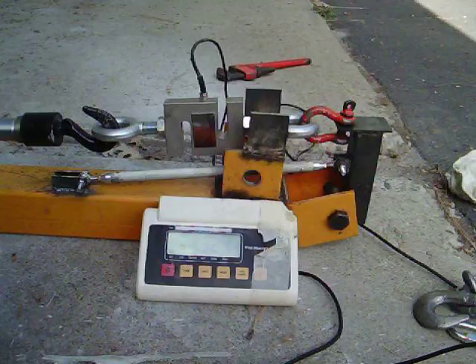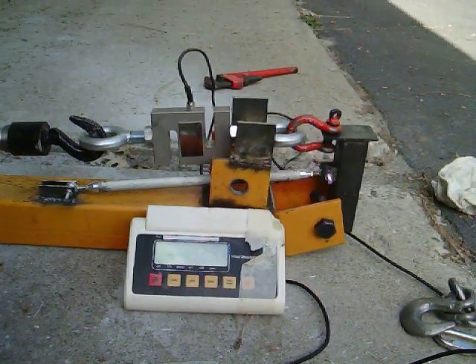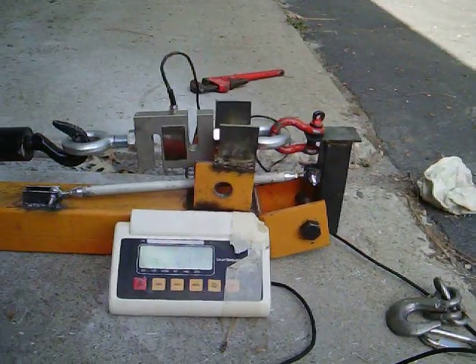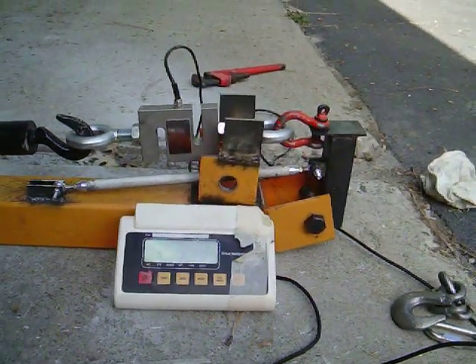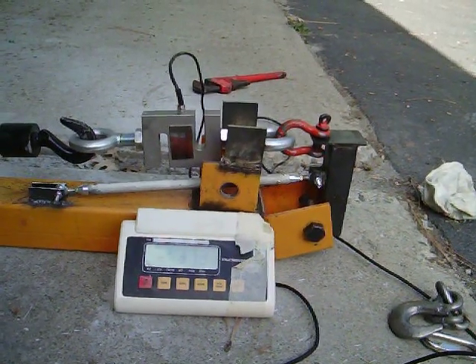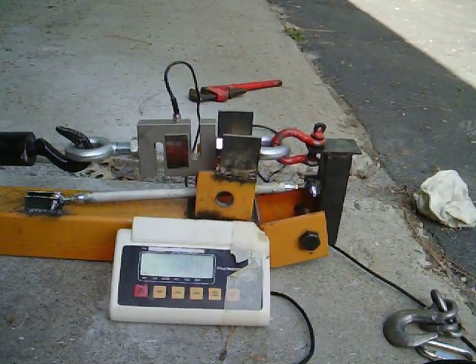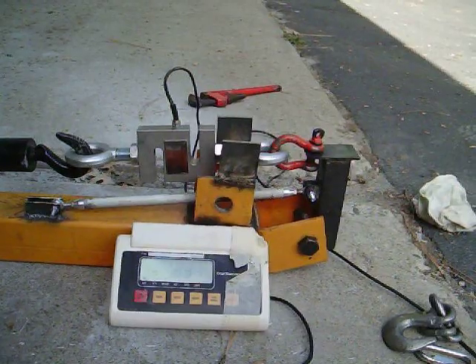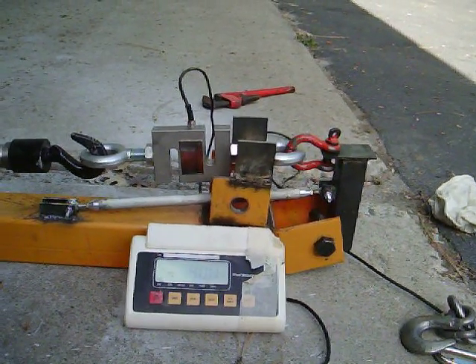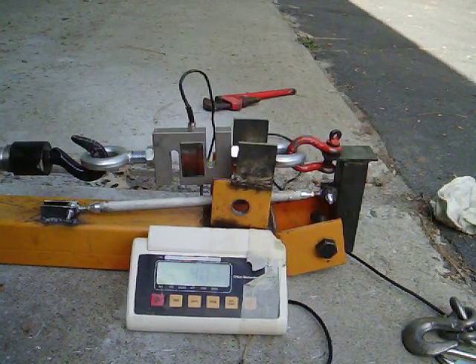Headed uphill, I hear some crinkling sounds. There's 330, which is 660. There's 680. There's 700 and some odd. We're showing almost 400, which is 800 pounds compression in the tube. This is right around where we expect it to start buckling.